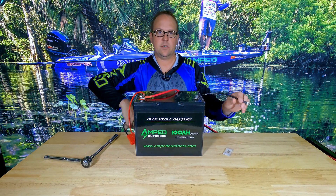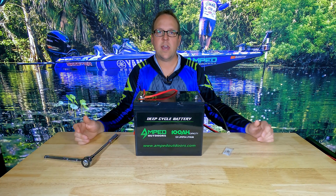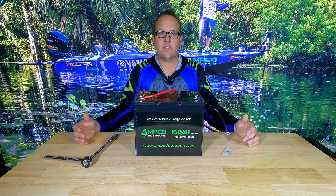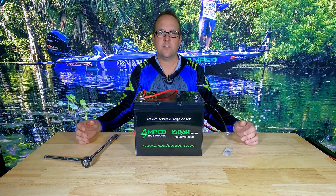Follow the same steps for the negative side of your battery and you'll have a good solid connection and a high performing product for a very long time. If you have any questions feel free to reach out to us at sales@ampedoutdoors.com. We appreciate you watching this video — thank you very much.